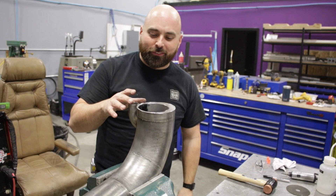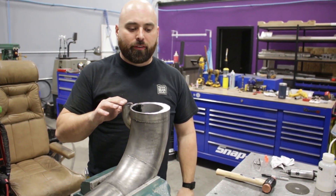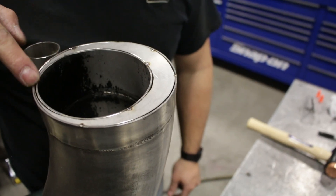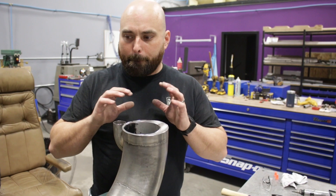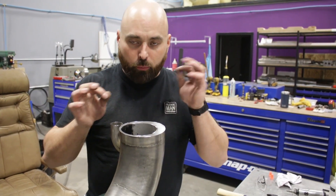All the eccentric rings are in — very happy with how they fit. I knew when I designed them that they would be close but not perfect, so this is just kind of expectation versus reality. I just trimmed them a little bit, so now we can get ready to purge all this with gas, just like we did previously, and we can weld this thing up.